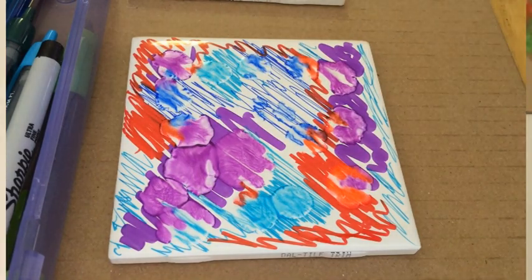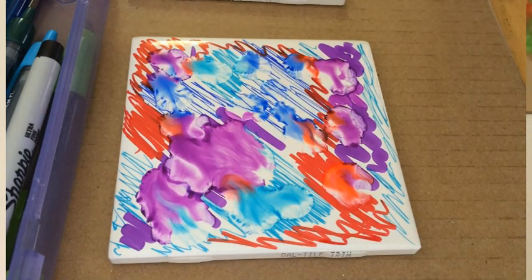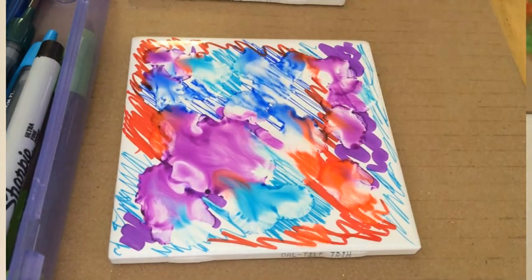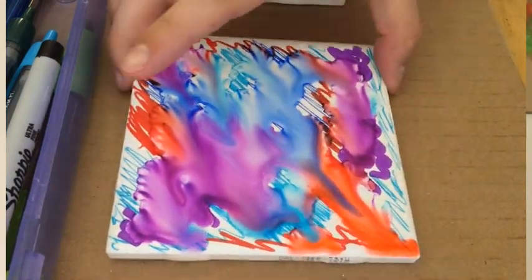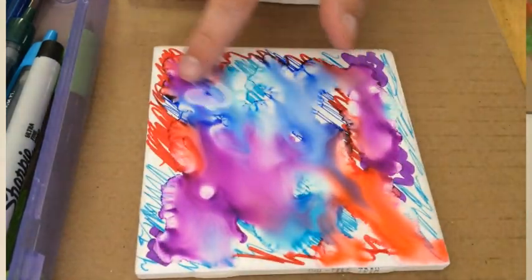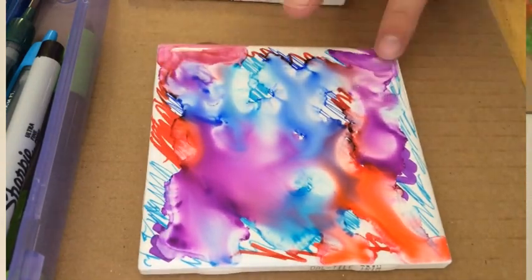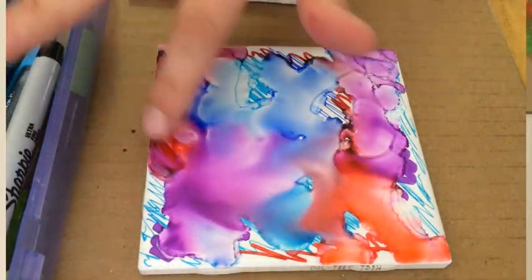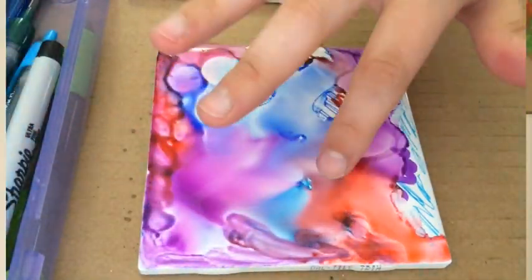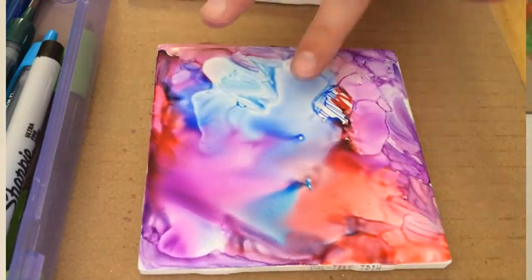Use a dropper to drop some drops of isopropyl rubbing alcohol onto the Sharpie area. That'll make it spread out and kind of blur, and that's what gives that watercolor effect. You don't want to use too much because then it'll spread out too much and look more like a ground survey than watercolor, but it still kind of looks cool.